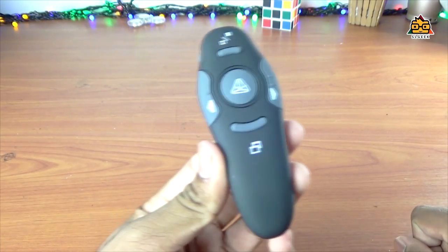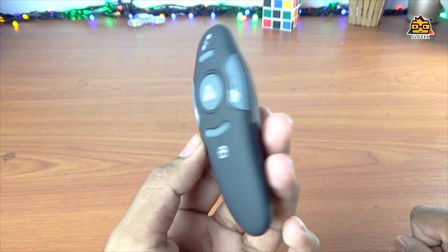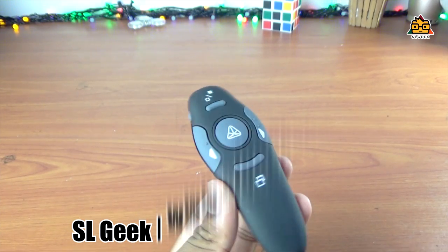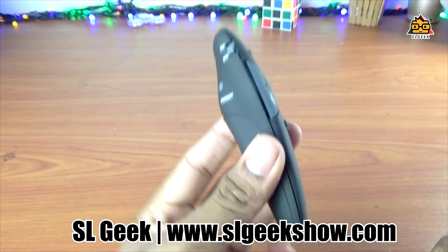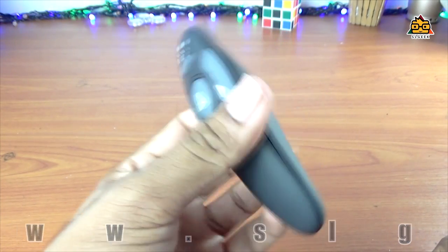If you have the device, you can use the device and the remote. When you have the device, it's a unique design. It's a very easy thing to use.